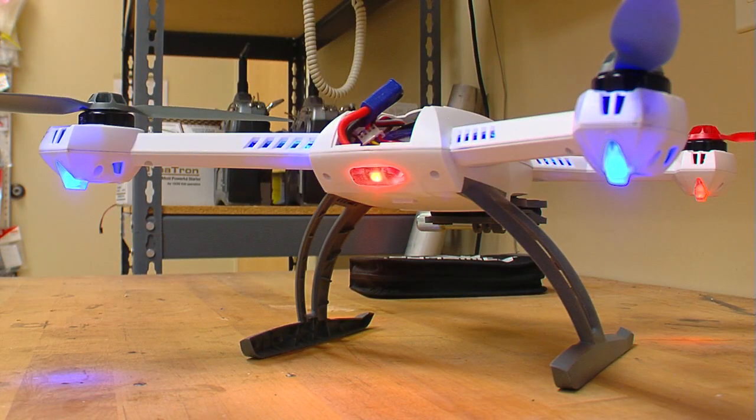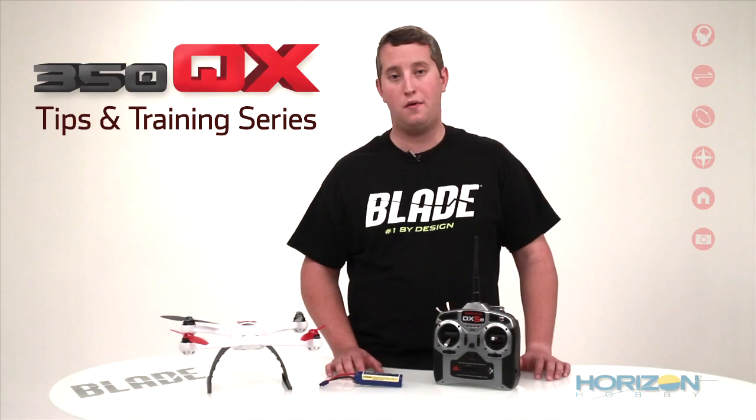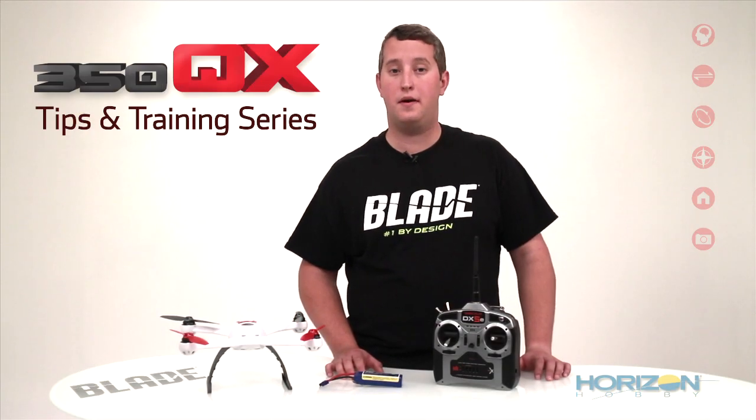Once the calibration is complete, the 350QX will make the success tone and reboot the system. That's it. Your 350QX should now hold altitude much better in smart mode.